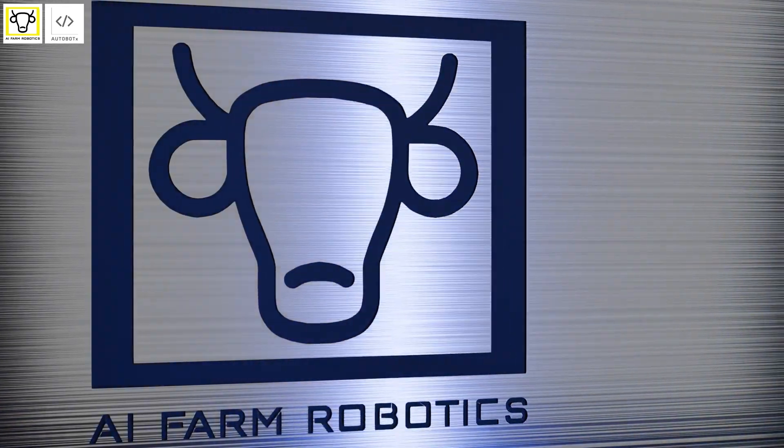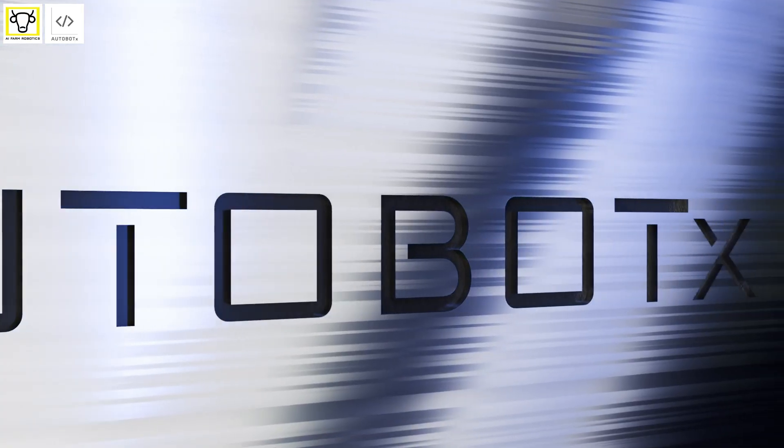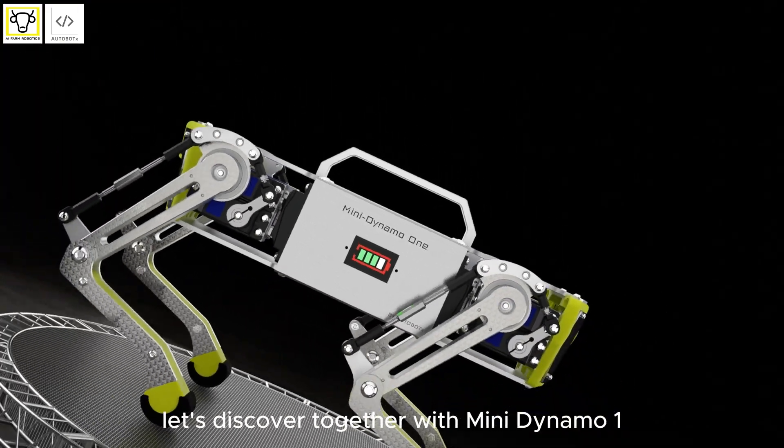Innovative, small, and capable of performing tasks with realistic movement like a dog — let's discover together with mini dynamo one.